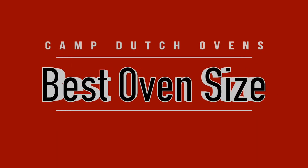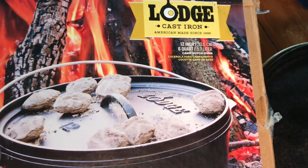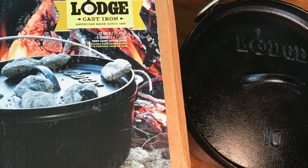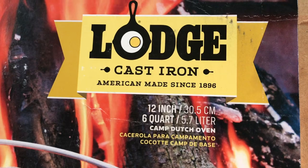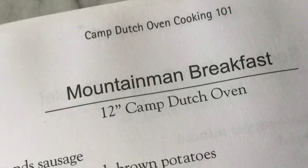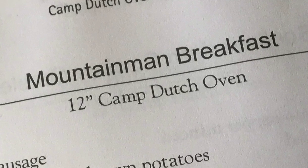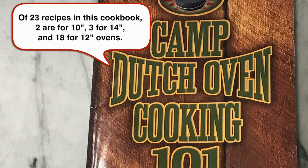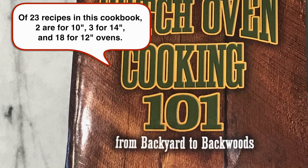What size dutch oven do you need? These come in various sizes — common ones are 10, 12, and 14 inch models — and also in deep and regular depths. The 14s are huge, the 10s are okay for one or two people, but the 12 is in a really nice sweet spot. Recipes and cookbooks usually tell you which size to use, and there seem to be many more recipes for the 12-inch regular depth model than any other.